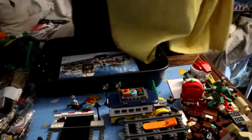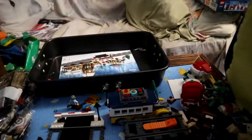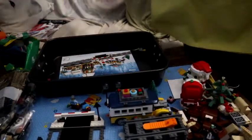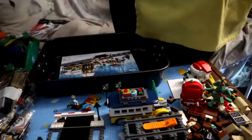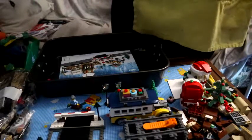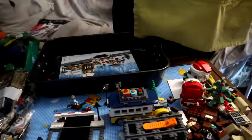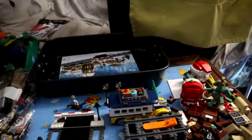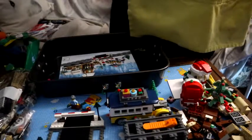Welcome back to BrickBunny's TV. Now we're on bag two of our build. Bag one — the first part of the build — took us just a little over an hour, and that included the level crossing, the bus, the two lampposts, and the three figures.